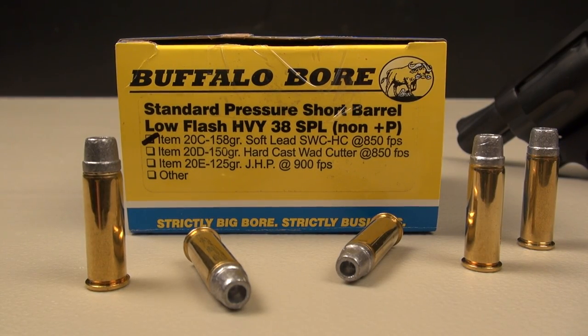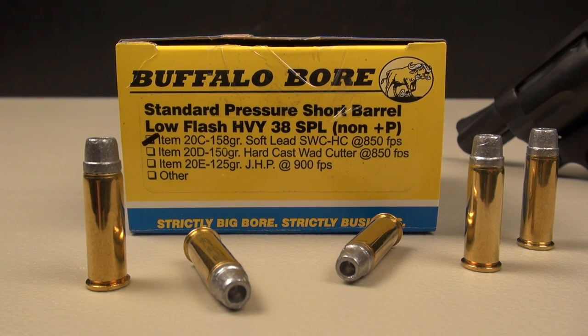There is a buffalo in the house. We're testing the Buffalo Bore Standard Pressure Short Barrel Low Flash in 38 Special Non-Plus-P.